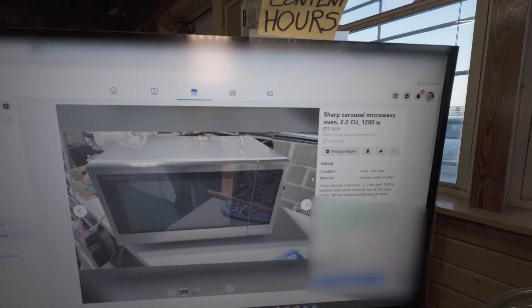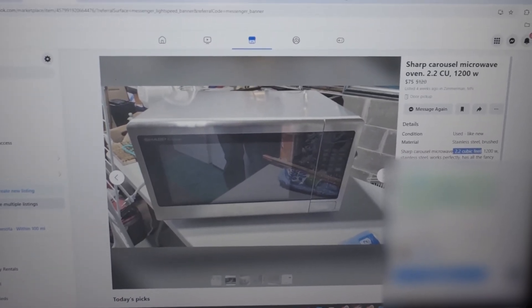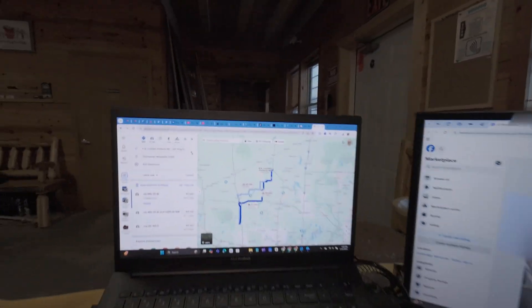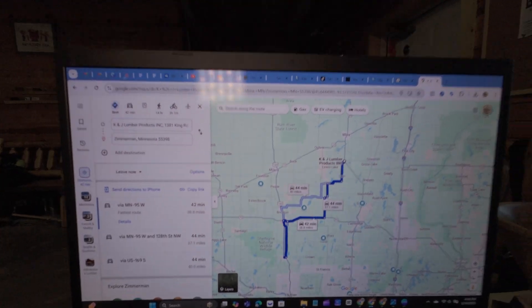Now that we know our crappy little small microwave upstairs isn't going to work, I've been scouring the internet — Reddit forums, eBay — and went to Marketplace first. I set an alert for bigger microwaves, still a household microwave, and I think I found one. It was listed four weeks ago near Zimmerman. The most important part is it's 2.2 cubic feet, so it's big enough to fit bigger pieces of wood. It's 1,200 watts, stainless steel. I've got to drive all the way to Zimmerman to pick it up.